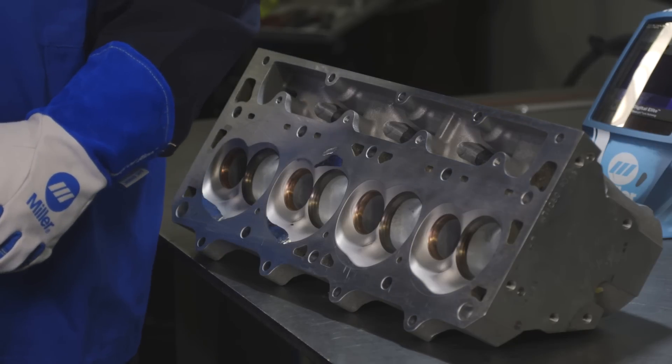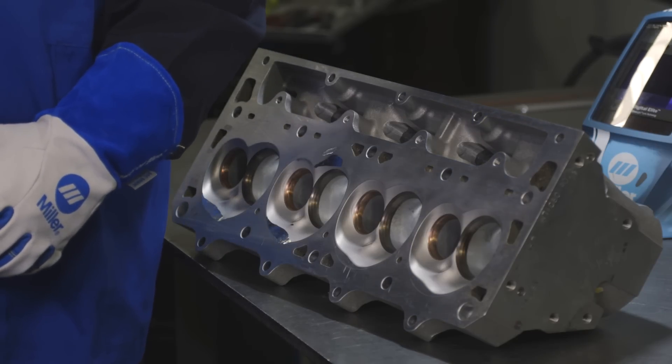When we do development on engines, sometimes it requires that we weld on cylinder heads. This cylinder head that we'll be welding on is a casting. Most castings on cylinder heads are an A356 casting. We'll be utilizing the ER4043 filler metal or the 4943 filler metal. This is a high temperature application and those two alloys will prevent cracking due to heat.